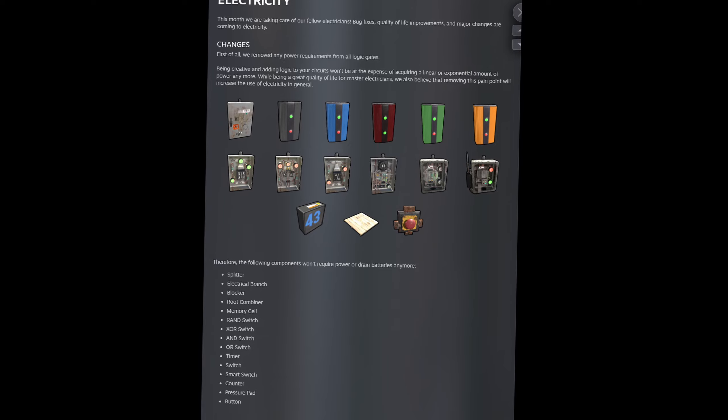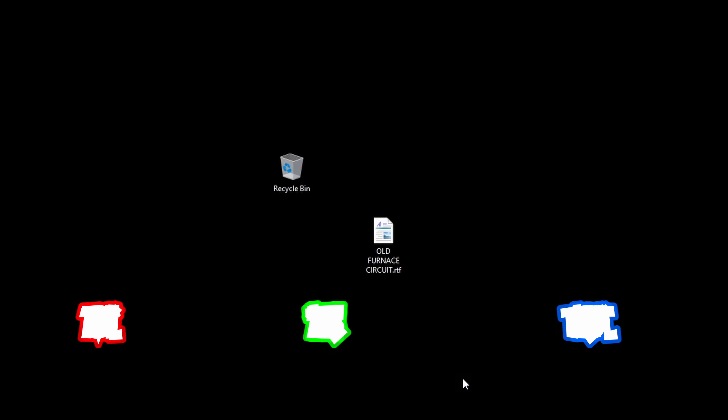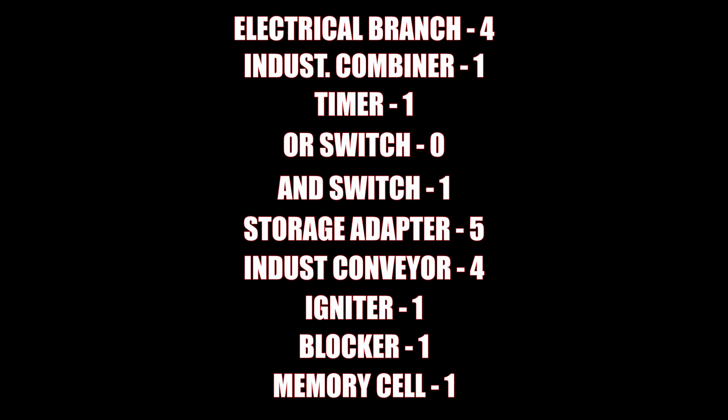There was a recent update which now allows for a much better circuit. Essentially, take my last circuit and throw it in the trash. So here it is: old circuit, new circuit, old list, new list, savings, demonstration.